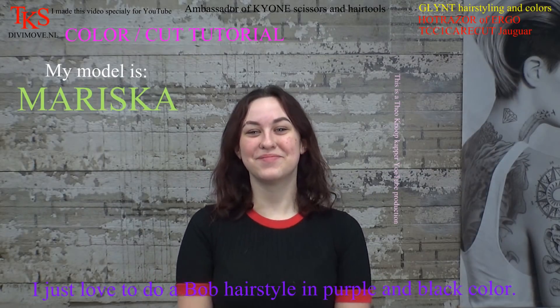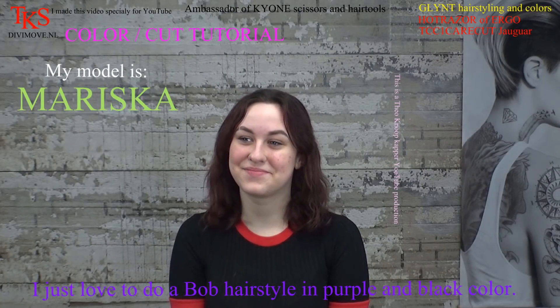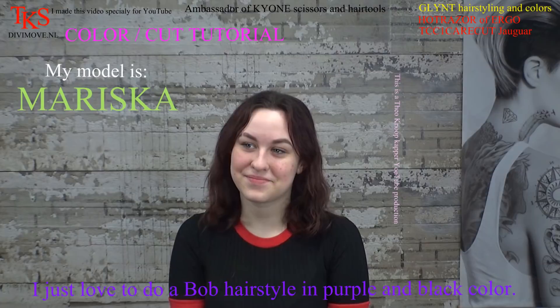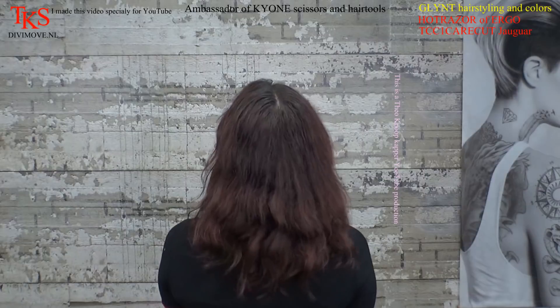The underlines will be purple and your upper hair will be black. So we start with bleaching the underlines with a nice soft bleach. And we turn so they can see how your hair is now. First time modeling for me. In the studio, certainly. Thank you very much.